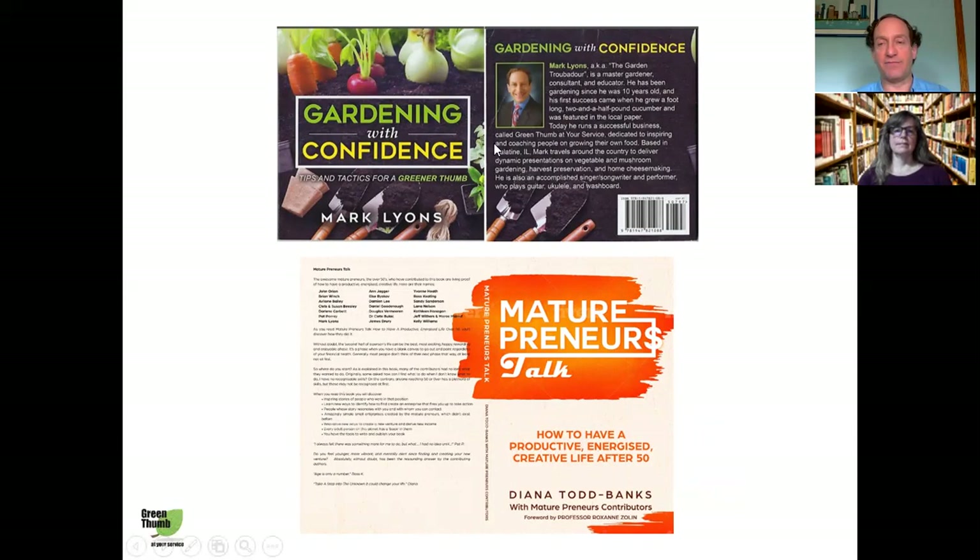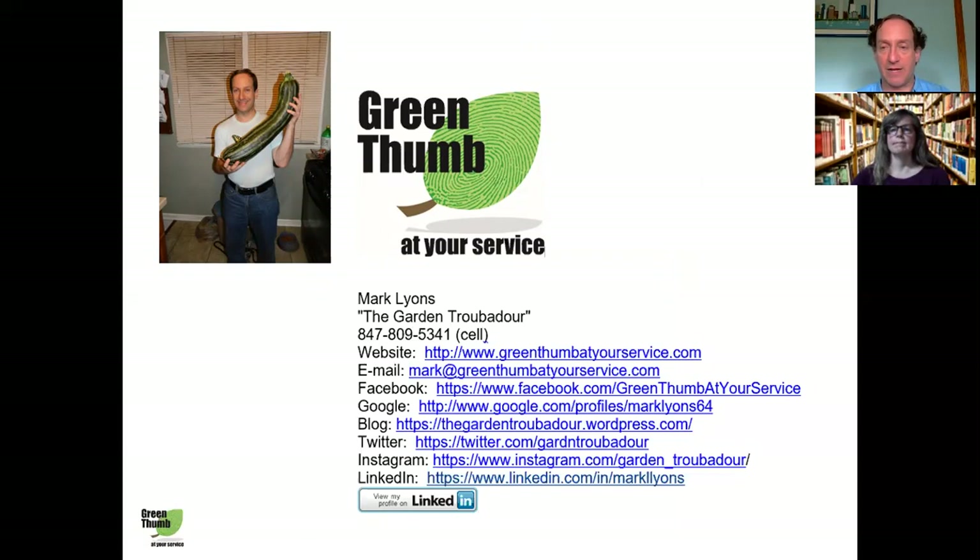I have a couple of books out. The first is 'Gardening with Confidence' — my first book, available for $6.50. Just send me an email with your address and a check and I'll mail you a copy. The other book I co-authored — it's by Diana Todd-Banks called 'Maturepreneurs Talk: How to Have a Productive, Energized, Creative Life After 50.' She interviewed several people, myself included, who became entrepreneurs in their 50s and the challenges they faced. It's a very inspirational book, available on Amazon, or you can buy a copy directly from me.